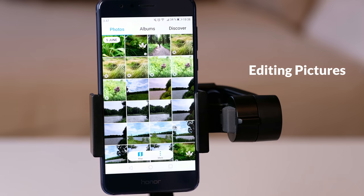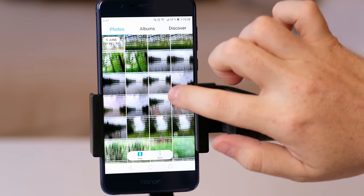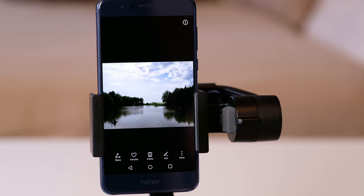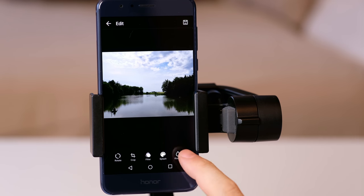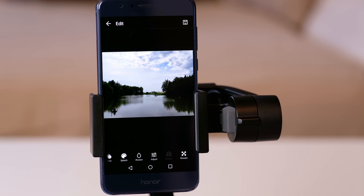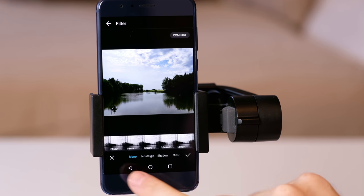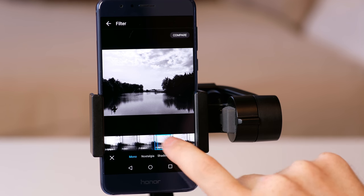The Huawei Honor 8 also offers a lot of customization options to edit your pictures. Just select your picture in the gallery and use the edit options. The important options are rotate, crop, filter, adjust and maybe watermark and label. There are also gimmicky options like graffiti, mosaic and splash, but in my opinion those are not useful. Because rotate and crop are self-explaining, let's talk about the filters. You have plenty of choices, which is why I recommended not to shoot with one of the few available filters in the shooting mode.